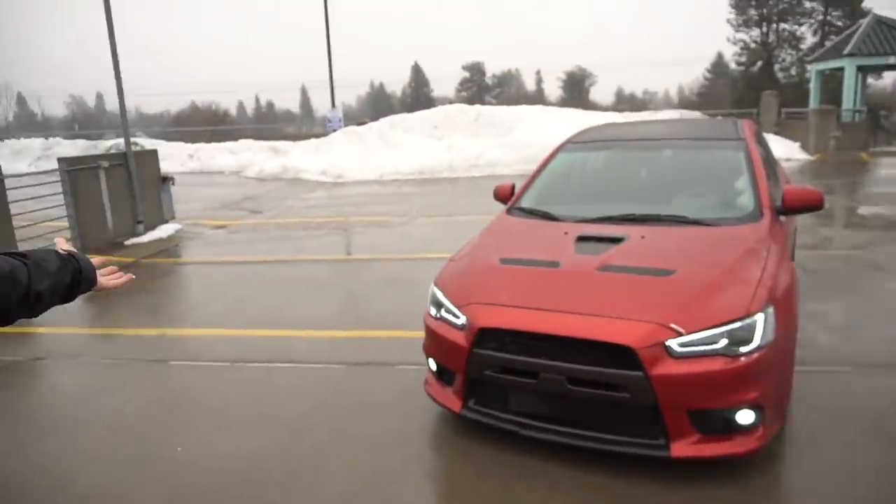Welcome back to another video. Today it's going to be a completely different video — we're going to do a tutorial. I've had a few females and males ask me how to drive a stick shift. I feel like there's not a lot out there, especially females teaching other people how to drive a stick. I have a 2008 Evo X, so let's get going.